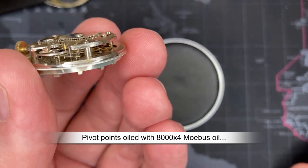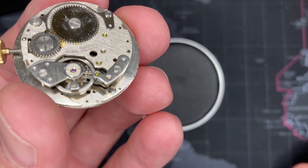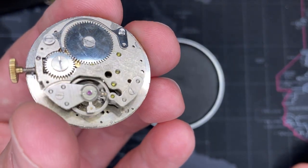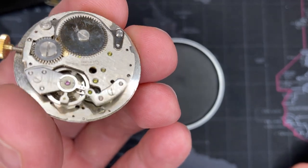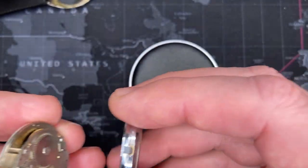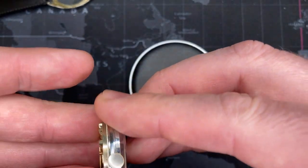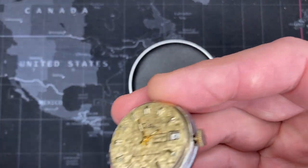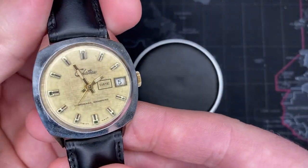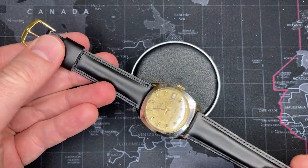It has a pin lever movement, which means there are no jewels on the pallet fork. The escapement lever contacts directly with the pins on the pallet fork — no jewels at all. If I were going to be touching this movement after rebuilding it I would have finger protectors on. Still an excellent movement. This one's going to be cheap — I enjoy restoring these. This is what makes the hobby worthwhile — getting these old watches, fixing them up, and passing them on to somebody else who's going to enjoy them.